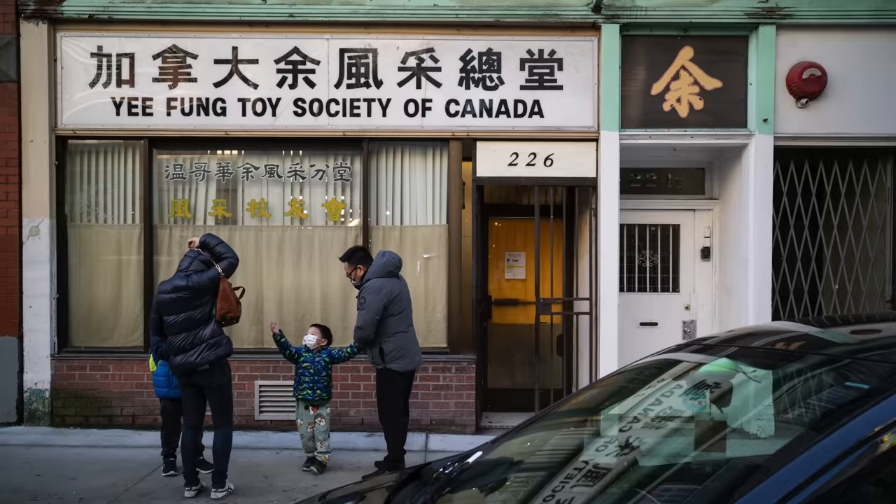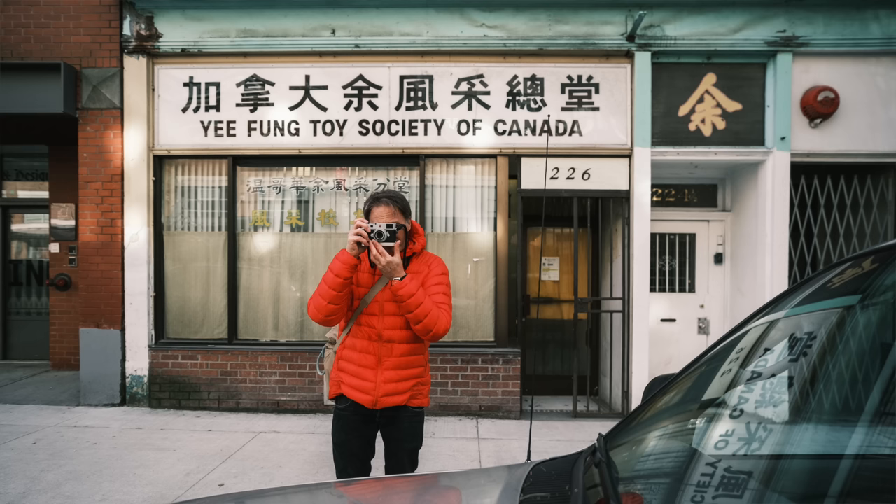As a walk-around street lens you should be at around f4 to f8 anyway. So let's walk through Chinatown Vancouver and make our way down to Gastown, maybe Revolver Coffee, and do some street photography. We're at one of my favorite buildings here in Chinatown — the Yifeng Toy Society. It's a cool-looking building, and I love taking photos as people walk past. It's actually a Chinese organization — usually they're playing mahjong inside.